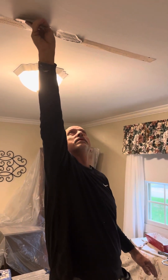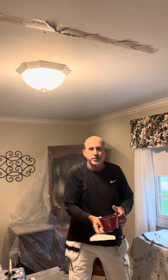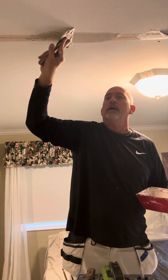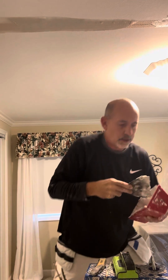You just disperse your mud along. This is pre-mixed 45-minute mud — I use either 45-minute, which sets up in 45 minutes, or the 20-minute. This is the initial bed coat.